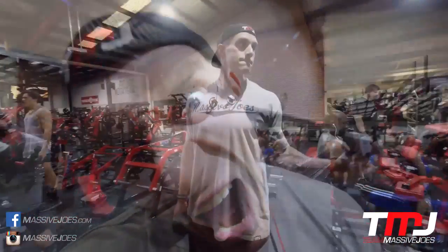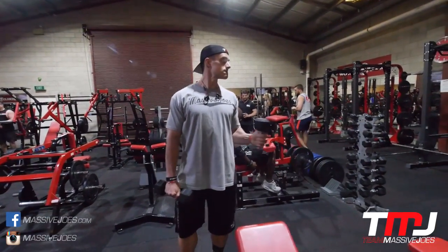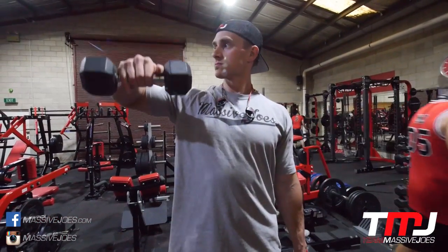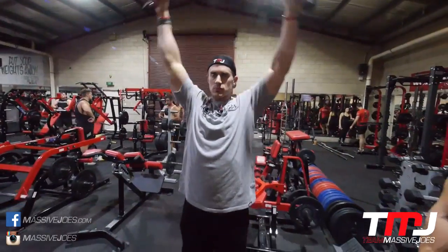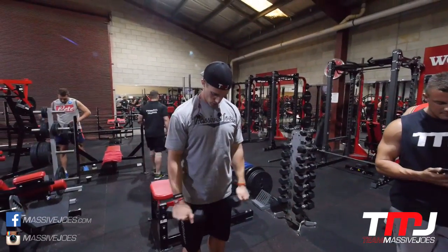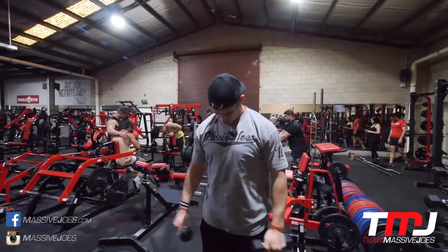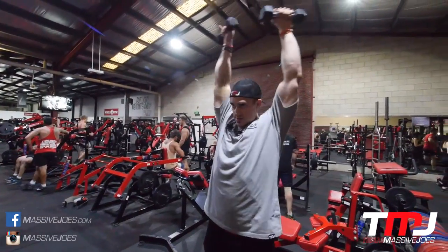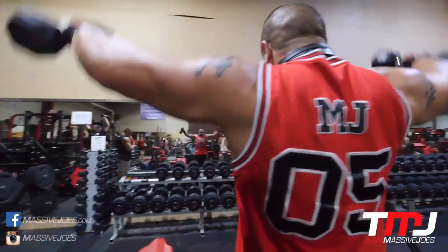Starting this workout off with some rotator cuff warm-ups, especially on chest and delts. We warm up our rotator cuff on most pressing movements, but I'm going to do it on every single workout — well, we're training with a recently freshly ruptured latissimus dorsi. There have been some injuries going around Team Massive Joes: ruptured lats, torn biceps. We've been spending some extra time warming up to make sure the injury streak does not continue.